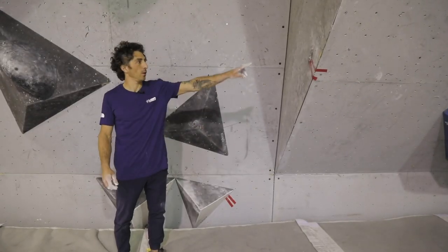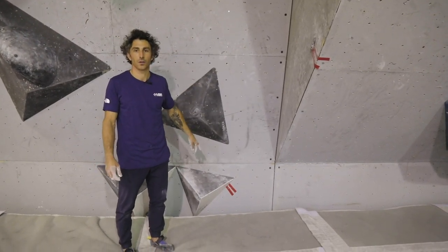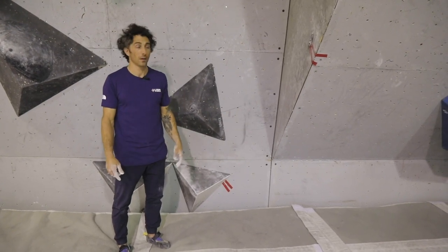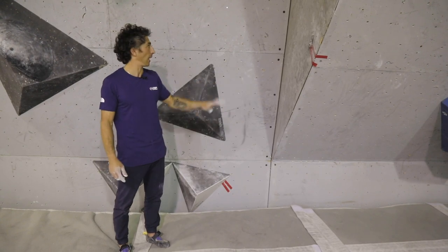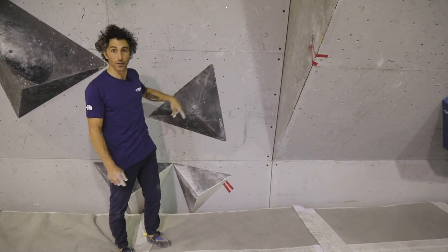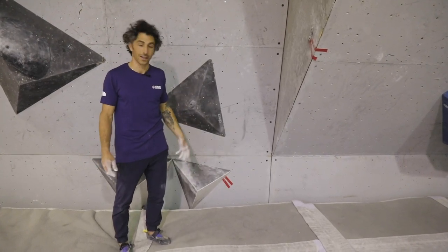This is an example of two points of contact on one hold and two points of contact on another hold. Just as a note, those points of contact are either hands or feet. This is also a special case where according to the new rule, I'm allowed to touch any part of the climbing surface as long as it's not any of the unmarked holds, to establish control in the starting position like this.